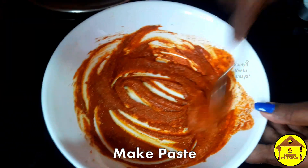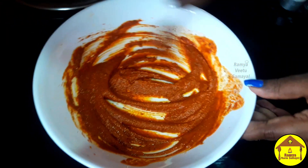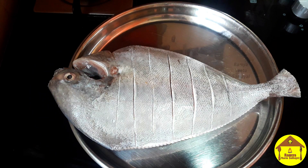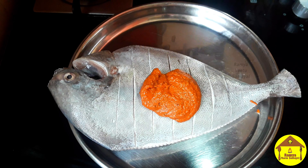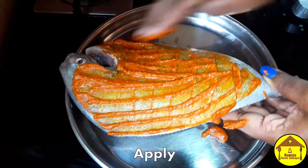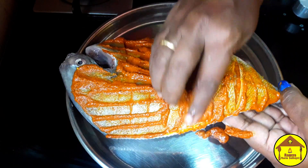I will fry it in a small bowl. We will fry it for 1 teaspoon. If you want to fry it for a soft sauce, we will fry it for 1 teaspoon.